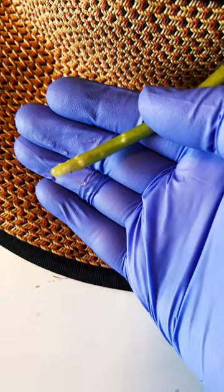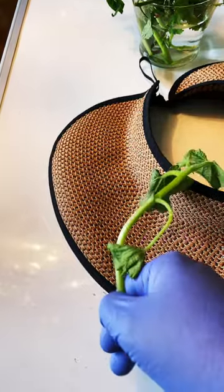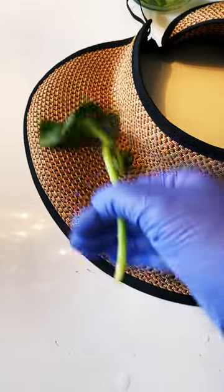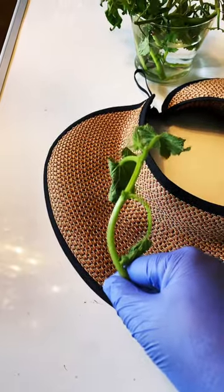I placed this cutting in the water four days ago. It's looking really sad and depressed but it'll be fine. Once these roots grow out in a couple of days they'll be able to support those leaves. In the meantime I need to keep it out of the sun, in the shade — which is on my counter — in the water.